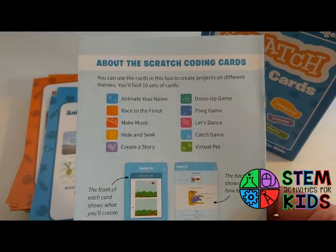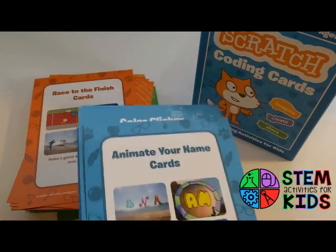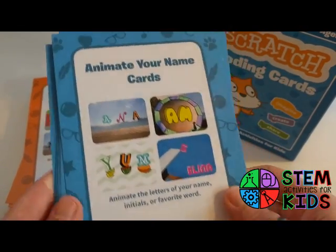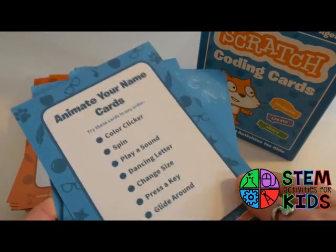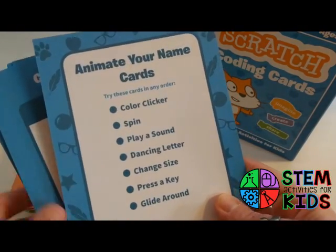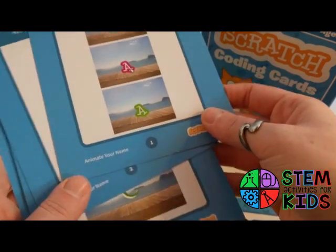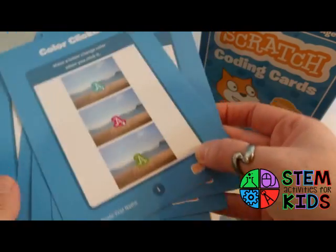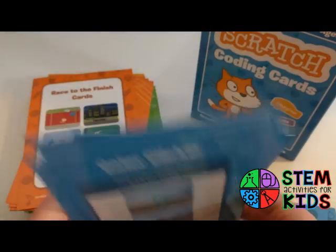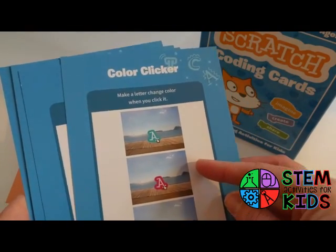There are ten different sets or themes in this box. This is the first set — the 'Animate Your Name' card. Each set has a title card, and on the back it tells you all the different tasks that are included. The cards are numbered at the bottom — you can see there's one, two, three, four — but you don't have to do them in order.